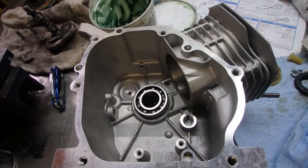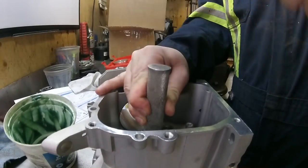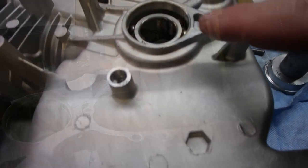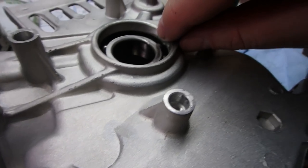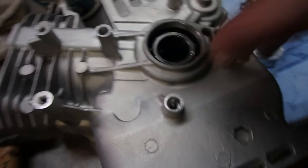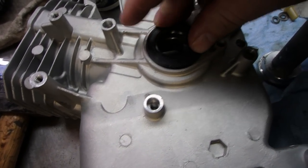I'm going to grab a hammer and get that bearing in there. Before you put the seal in, look on the side with a flashlight and make sure that bearing has bottomed out. Once it has, we're ready to put the seal in.